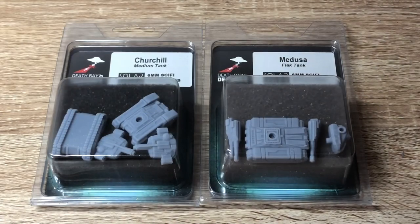Back again with a look at some Deathray Designs 6mm combat vehicle models. I want to be 100% transparent here - when Deathray Designs employees saw some of my videos on their infantry models sometime back, they wanted to offer me a discount if I wanted to order directly from them to offset some of those shipping costs to Europe where I live.